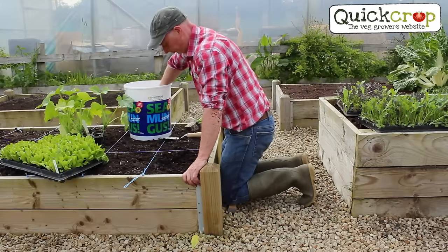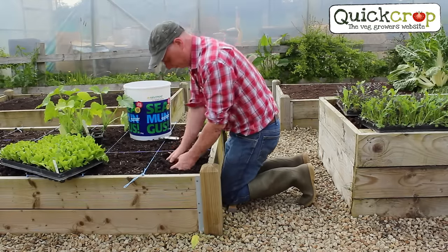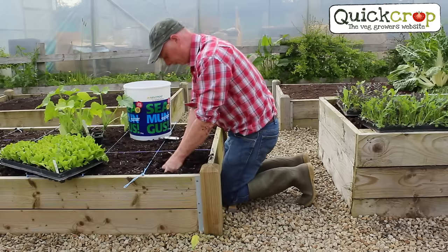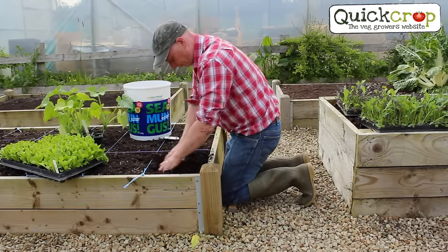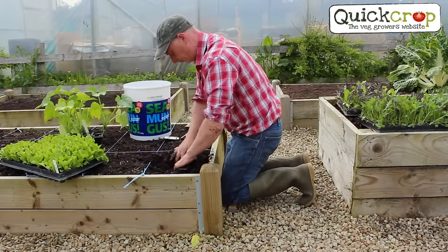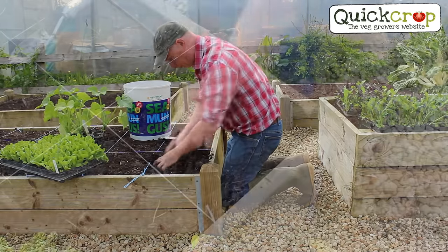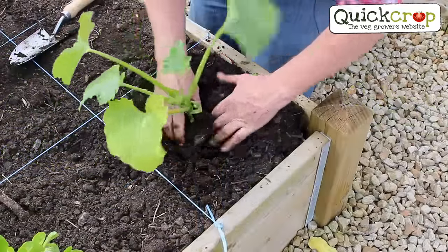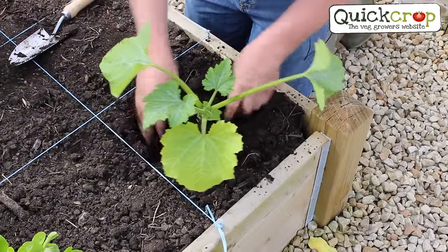Next I'm going to add a courgette, which will require a lot of nutrients to produce plenty of fruit, so I'm using some Seamungus seaweed and poultry manure which will feed my courgettes for over three months. Plant large trailing plants like courgettes in the corner of the bed so they can trail over the side and not take up too much room. Remember when you're planting seedlings, push the soil in around the plant roots to get a good seal rather than pushing down from above.